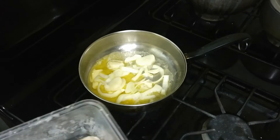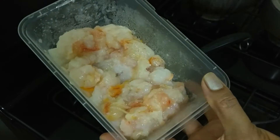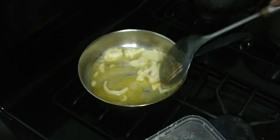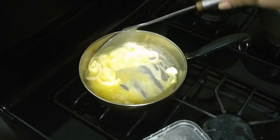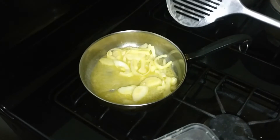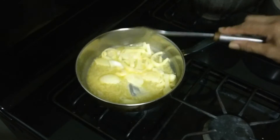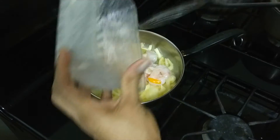This is our lobster that we seasoned with a little salt, onions, a little scotch bonnet pepper, and garlic overnight. We're going to add this for seasonings.